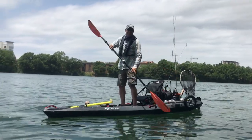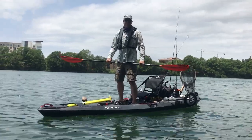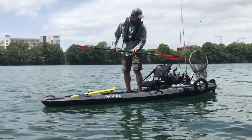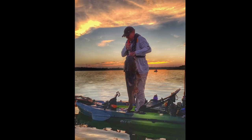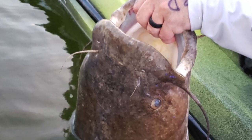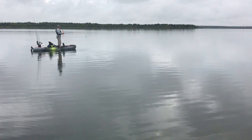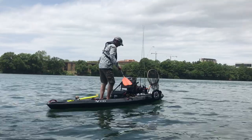Stability-wise they're both really, really stable kayaks. I've had no problems standing in them and no problems being out in really heavy winds and waves — sometimes probably where I shouldn't have been on the water. Maybe a slight nod to the Topwater as far as stability goes. It's just like a little tugboat — kind of pops along like a cork in the water — but both are super stable boats.